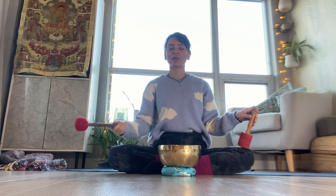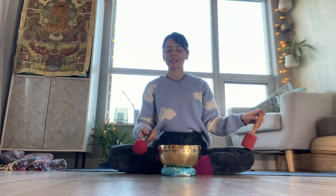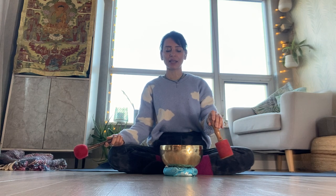Exhale: one, two, three, four. Inhale: one, two, three, four. Exhale: one, two, three, four. Now inhale for five, four, three, two, one. Exhale: five, four, three, two, one.